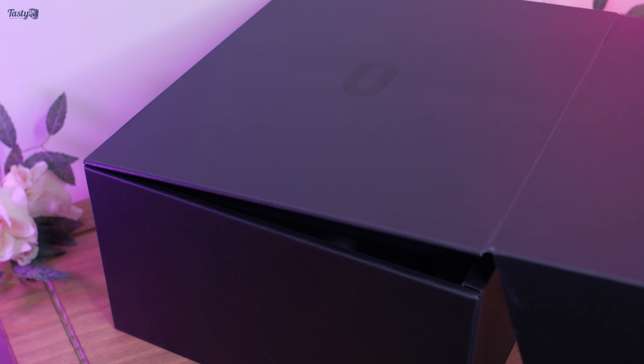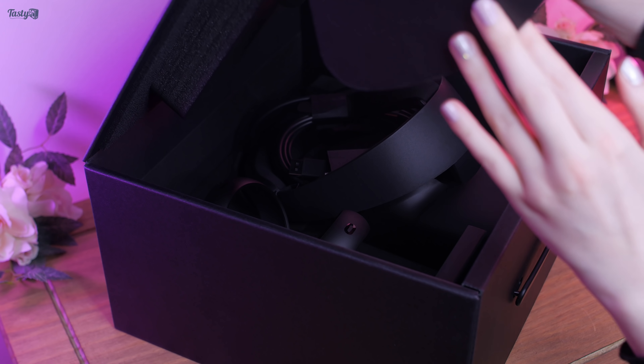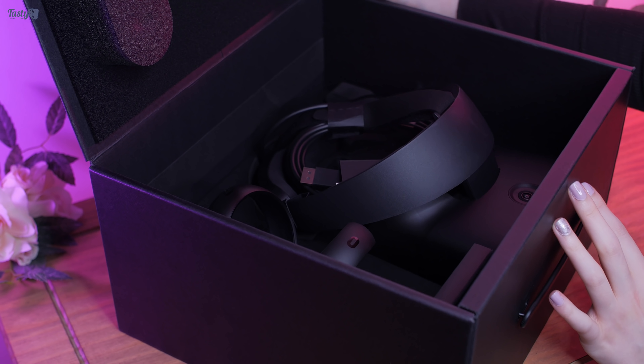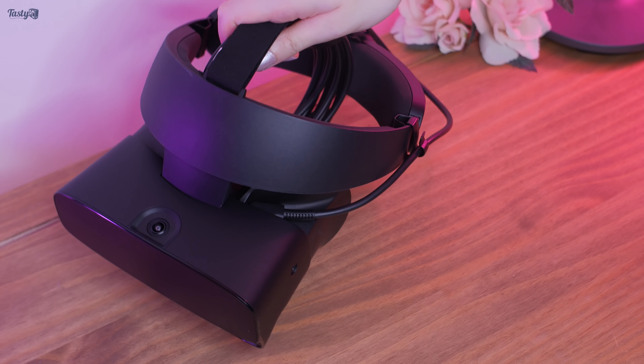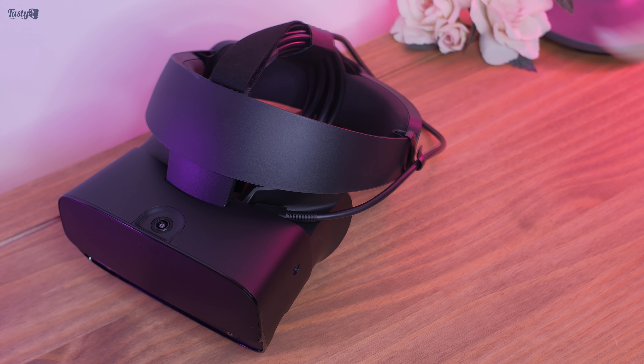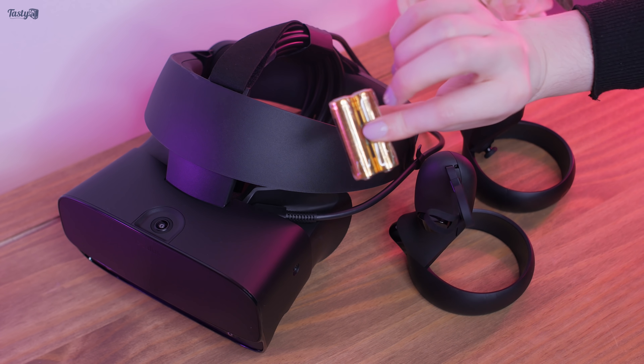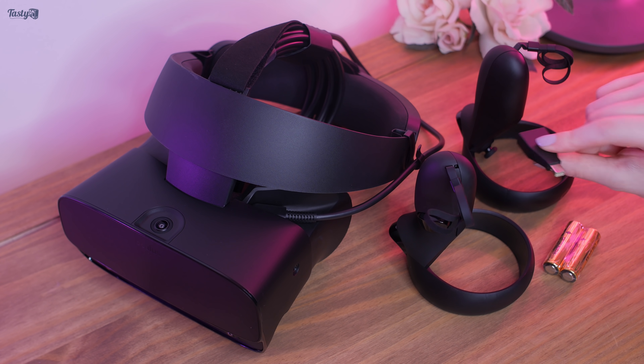The Rift S is beautifully packaged, making a great first impression. Inside the box, you get the Oculus Rift S headset itself with a 5m cable, then the left and right Oculus Touch controllers, and two AA batteries.